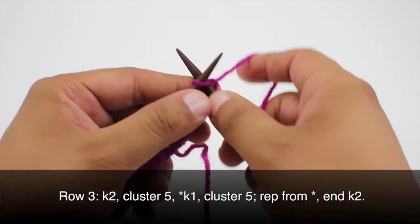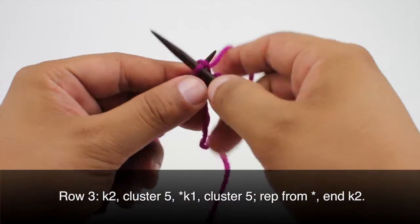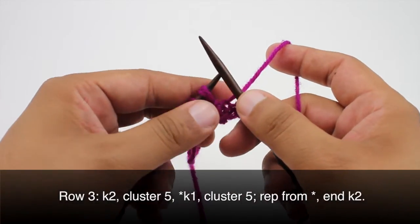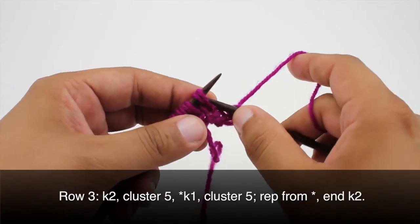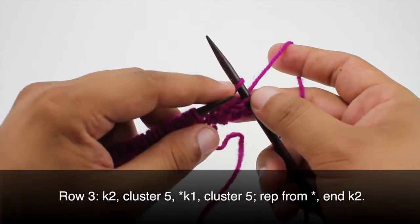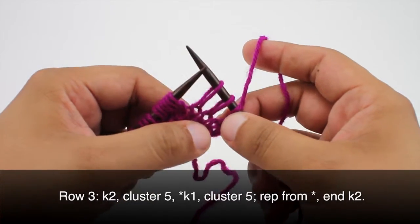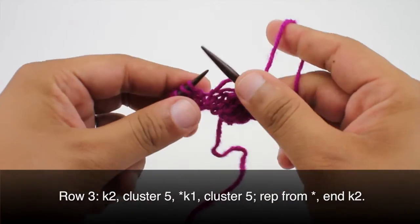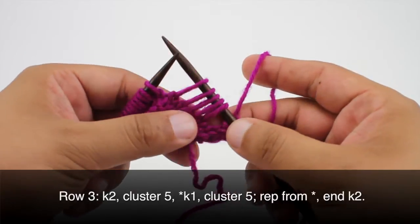Row 3: we're going to begin by knitting 2. Then we're going to knit a cluster over the next 5 stitches. We'll begin by slipping the first stitch onto our working needle and slip all 5 stitches — the next 4 stitches — dropping the second wrap as we go. Now we've got our 5 extended stitches.